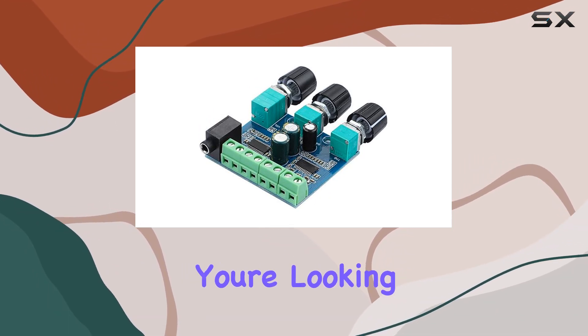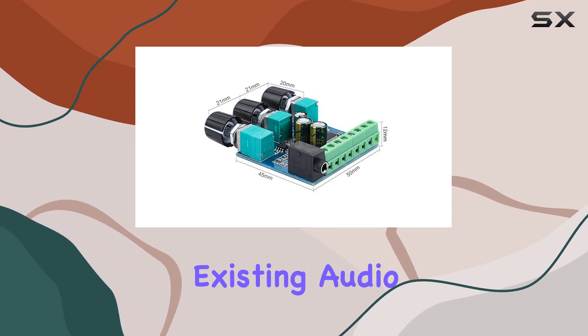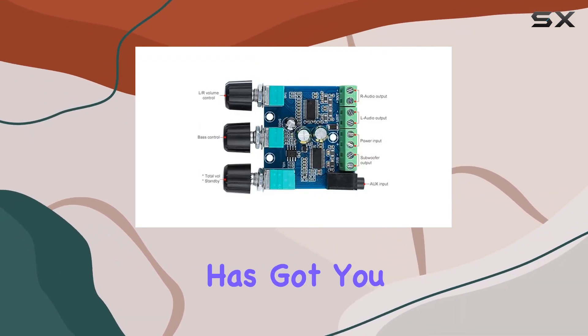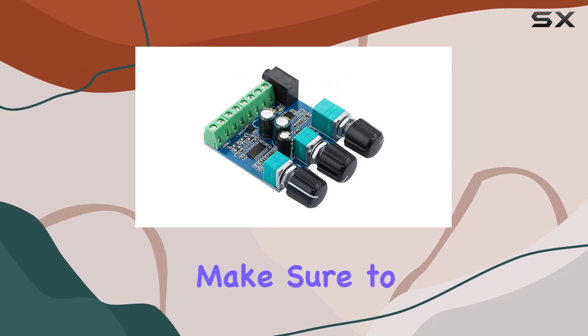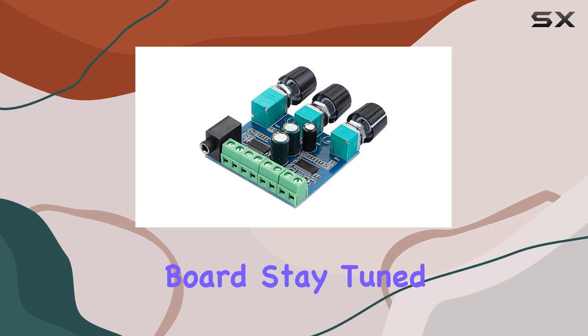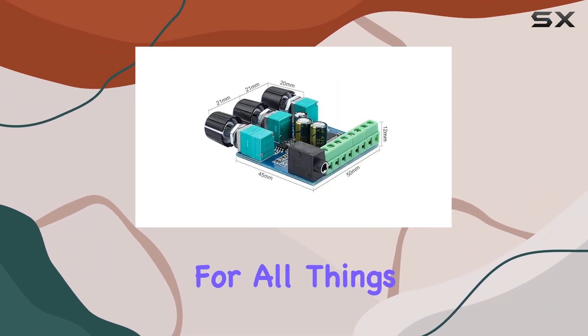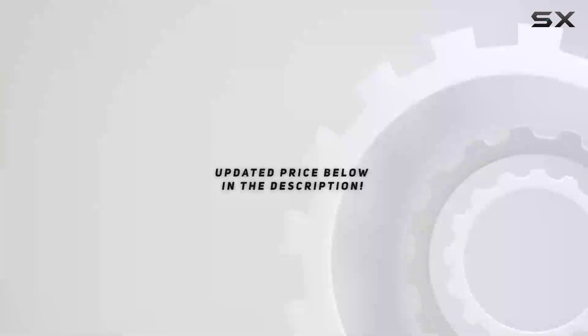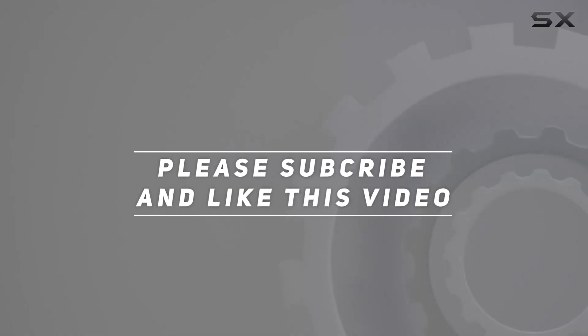Whether you're looking to create a powerful custom subwoofer system or breathe new life into an existing audio setup, this board has got you covered. So if you're ready to boost your audio experience, make sure to check out the DOUBAO subwoofer audio amplifier board. Stay tuned for more reviews and tech insights, don't forget to subscribe for all things audio related, and check out the video description for the updated price. Thank you for watching.